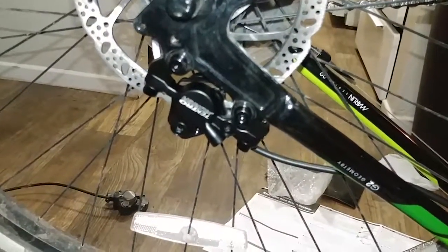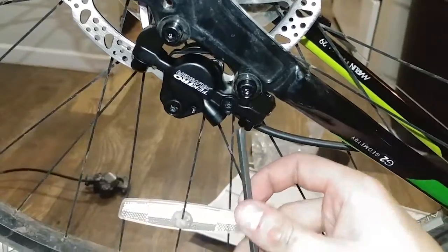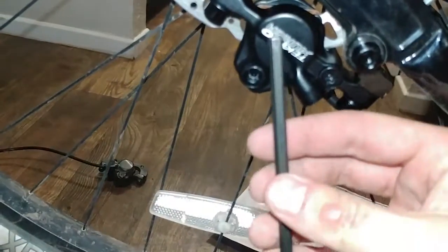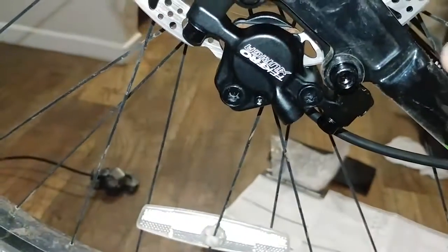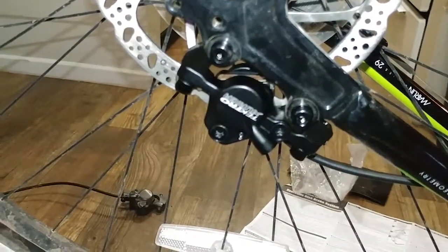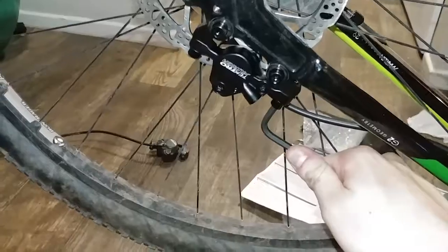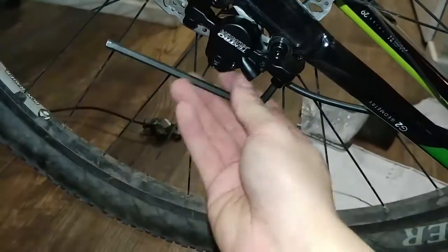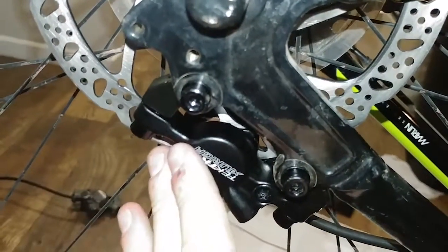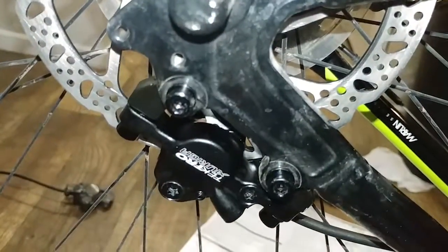To begin the adjustment process, we're going to loosen the two bottom bolts on the back. The reason we're doing that is we're going to have somebody push on the brake lever, and that's going to squeeze the pads to the rotor, which is going to align the caliper properly. Then once we re-tighten it, it'll be locked into the position we need to have little to no brake rotor rub. We don't want to loosen them too much - just enough to where they're going to be able to move and wiggle.